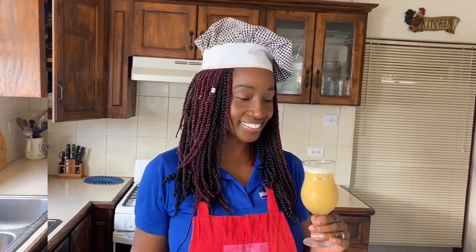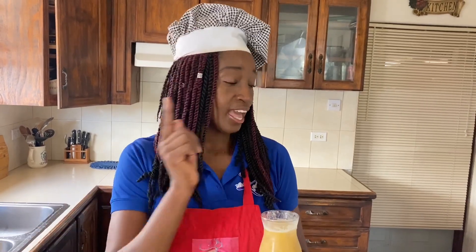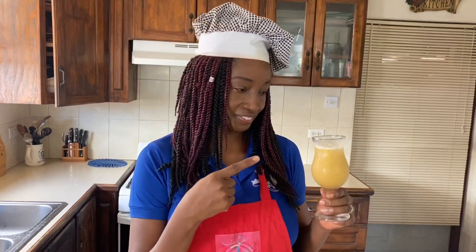Guava pineapple à la ginger — you need to try it! If you've enjoyed this drink recipe, look over here to see my playlist of other drinks I've made and I'm sure you're gonna find one you can enjoy. Click the button below to subscribe and hit the bell so you're notified every time I post a video. I absolutely love hearing from you — let me know what you think this drink should be called!